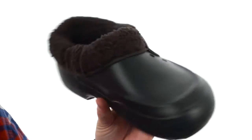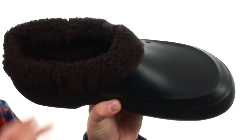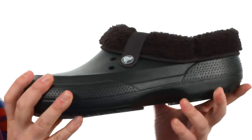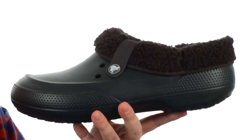These clogs are definitely going to knock the chill off your feet. Just look at that soft fur lining — incredibly comfortable stuff. It's even removable, making these easy to keep clean. It has that Croslite Crocs material throughout the rest of the shoe, making it incredibly durable and easy to keep clean.